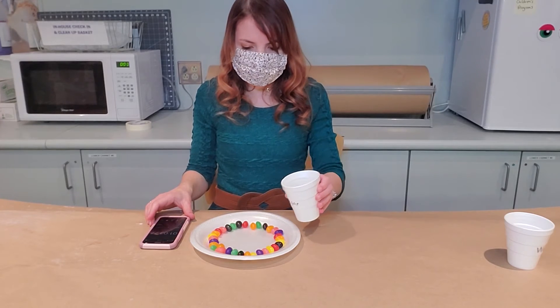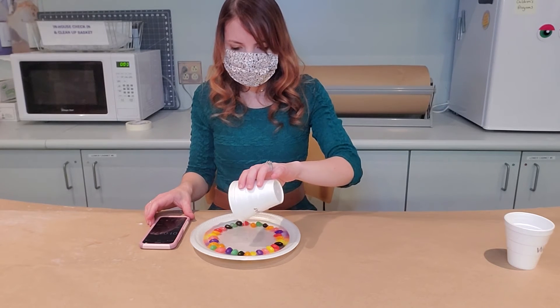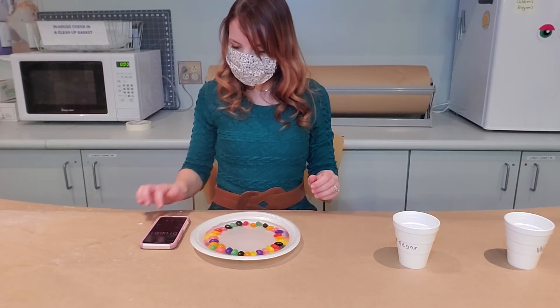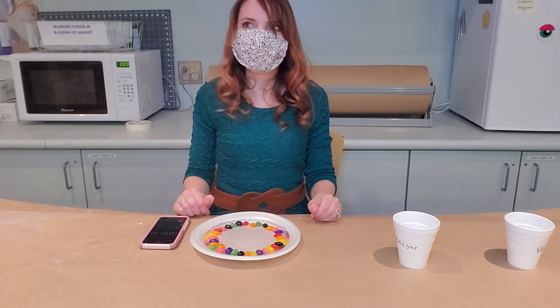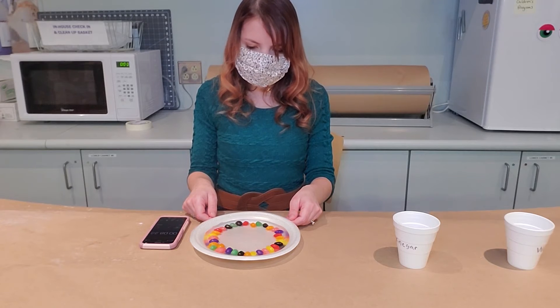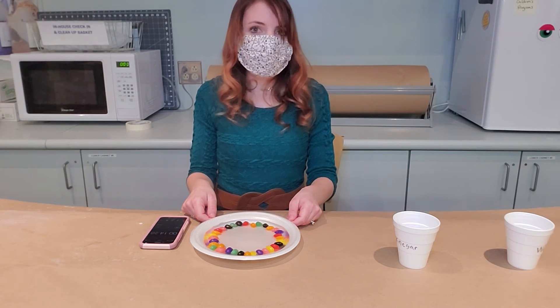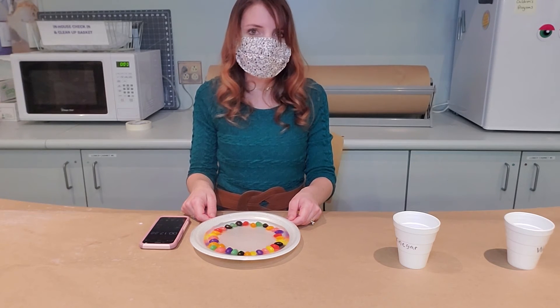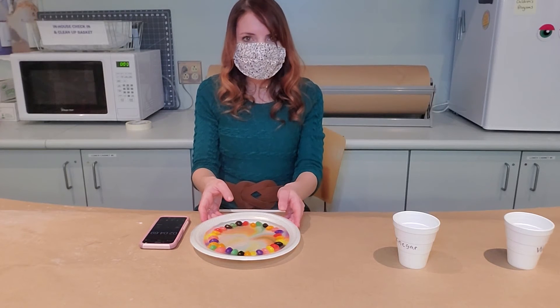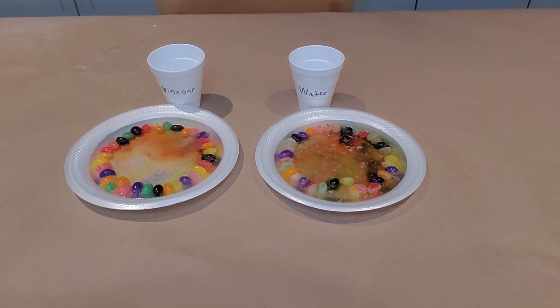Now we're going to pour the vinegar in the middle of the plate and start our timer. The colors are already starting to come off the jelly beans; however, not as fast as when we poured just the water. The colors reached the center and with the vinegar it took two minutes and four seconds — that's a whole minute longer than the water. Water dissolves the jelly beans quicker than vinegar, but they both cause the jelly beans to dissolve.